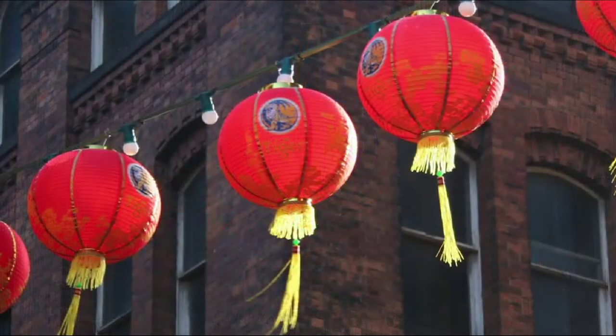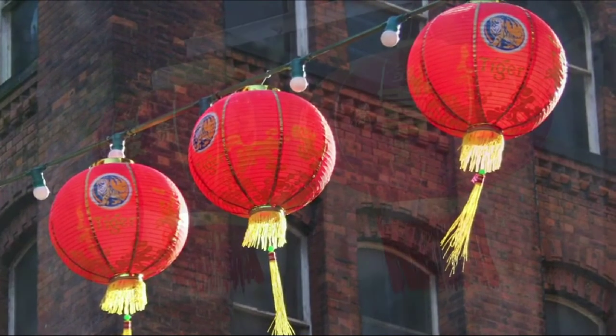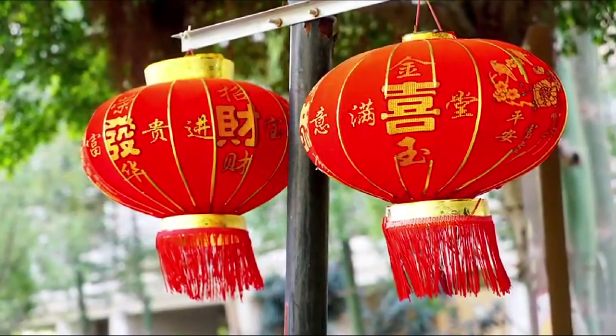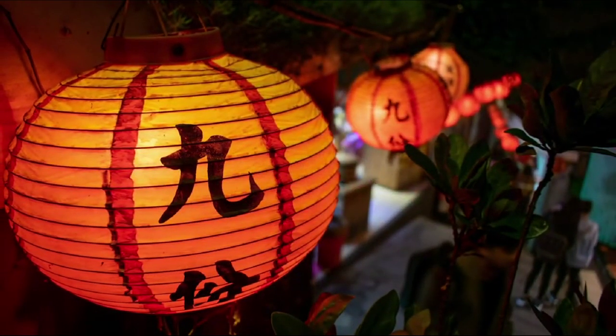Chinese lanterns are often used in celebration like a wedding or when a new baby is born. These lanterns are typically made out of paper or silk and light up bright when a candle or other light source is placed inside of it.